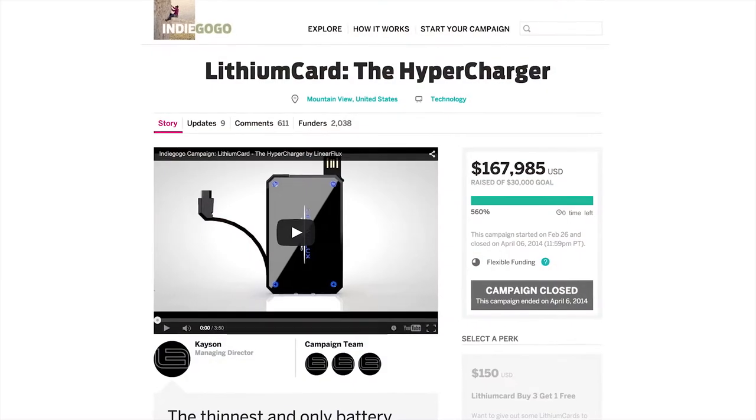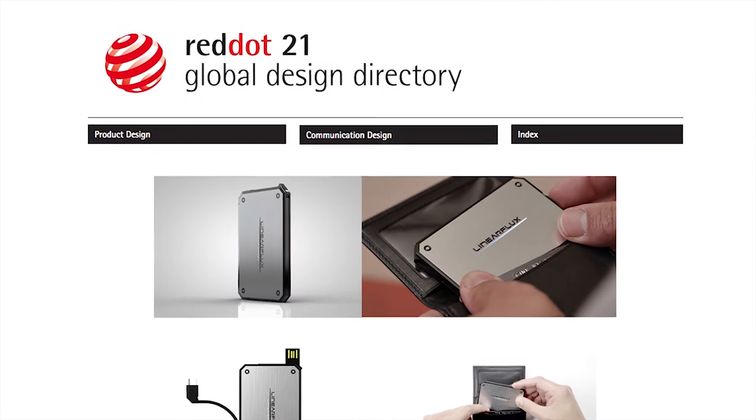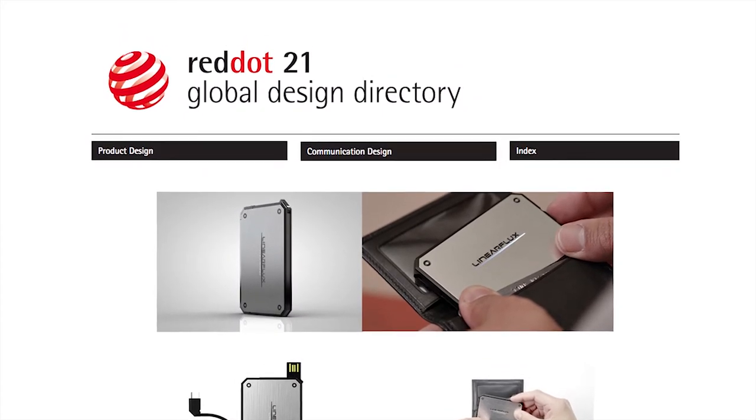We at Linear Flux would like to give the contributors a huge thanks for helping us produce the thinnest and fastest hypercharger the world has ever seen, the Lithium Card. Since its release in August of last year, the Lithium Card has gained worldwide praise and is now considered the gold standard in premium portable battery chargers.